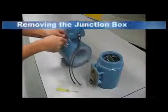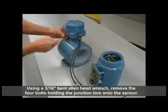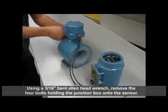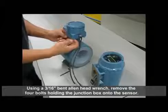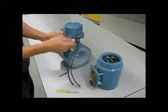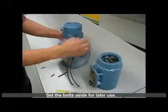Instructions for removing the junction box. Using a 3/16 inch bent allen head wrench, remove the four bolts holding the junction box onto the sensor. Set the bolts aside for later use.